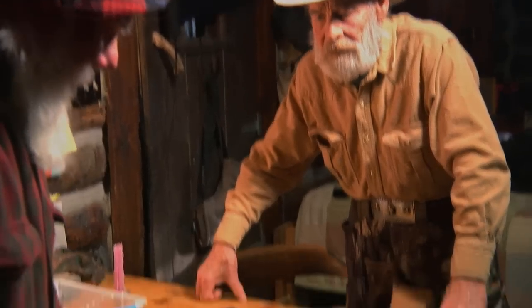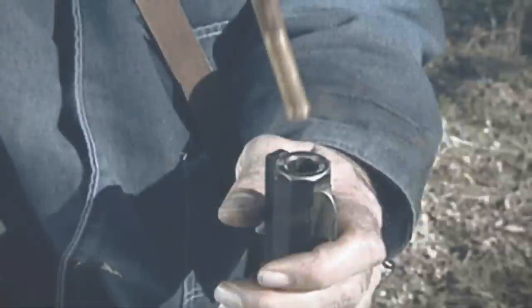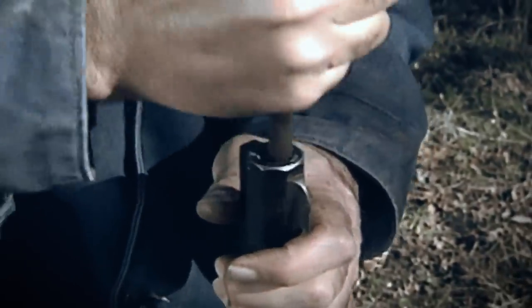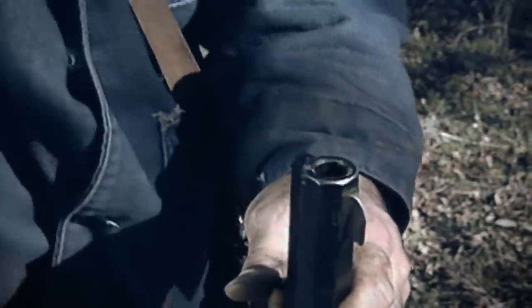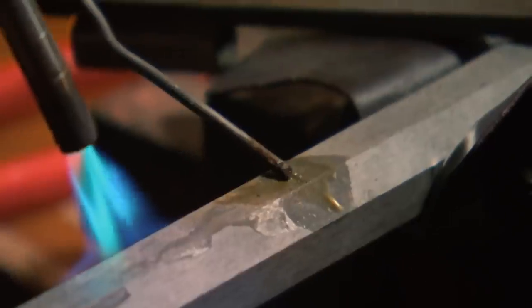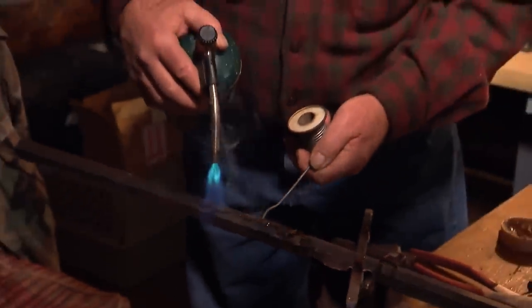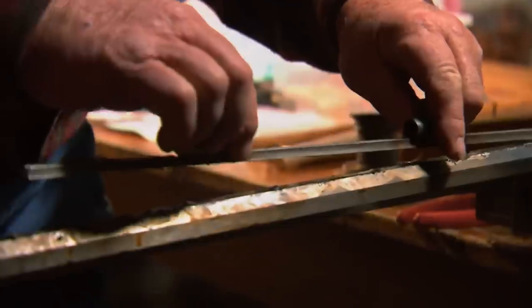The first task is called an under rib — it gets soldered on underneath the barrel, and these are ramrod loops that hold the ramrod in. The ramrod packs the powder and ball down the barrel, which is why the under rib has to be securely attached and requires a strong solder that has to be heated thoroughly to 1,100 degrees. They'll heat the whole barrel up until it's almost red hot, lay the solder out on the hot barrel, and attach the piece to it. After it cools, it'll be one solid piece of metal.